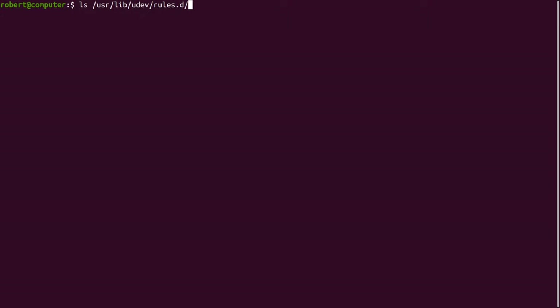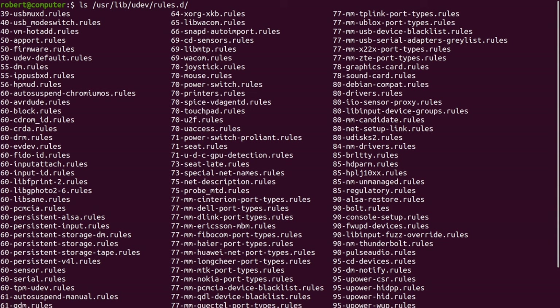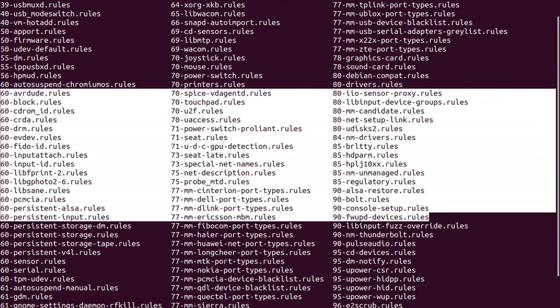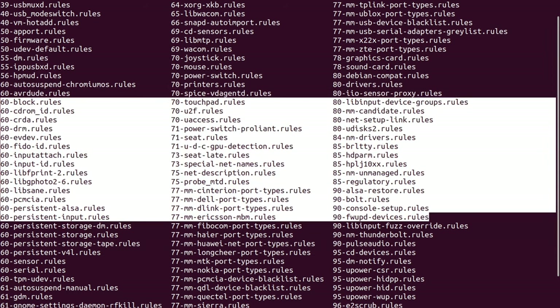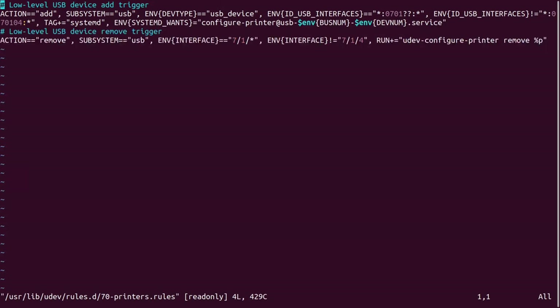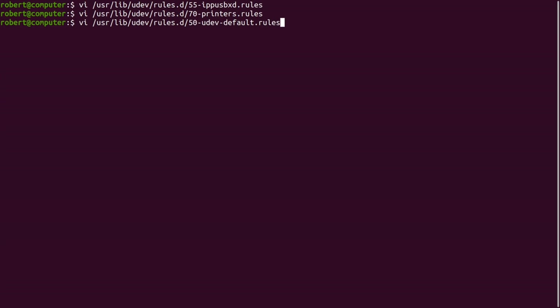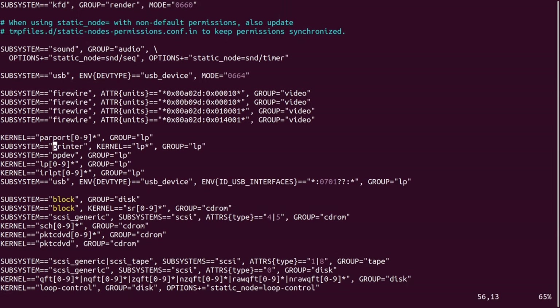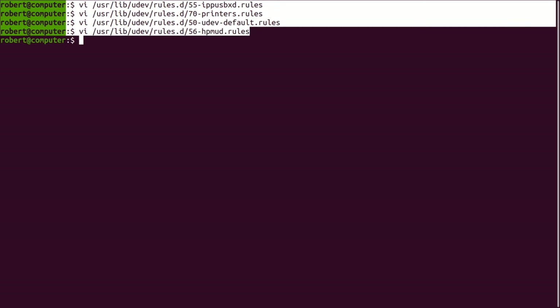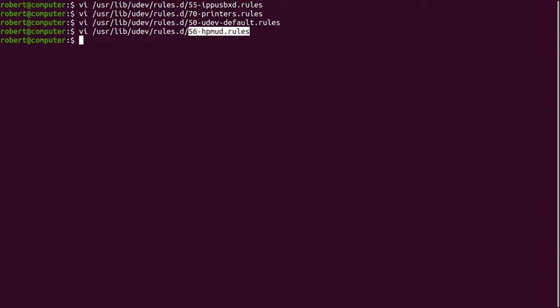Now let's return to exploring Udev rules and kernel events in greater detail. On most Linux systems, this directory contains a number of different Udev rules. The exact Udev rules specified here will depend on the distribution of Linux you're using, and it's also likely to change with every version. Here are some examples of Udev rules that are relevant for printers on my system. In order for a device to be set up properly, the correct Udev rules need to be run. If a device has no matching rule, or if it matches the wrong rule, you won't get the result that you want.